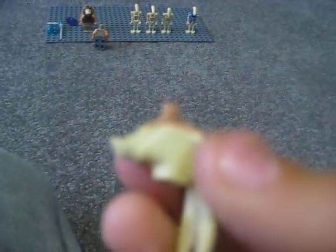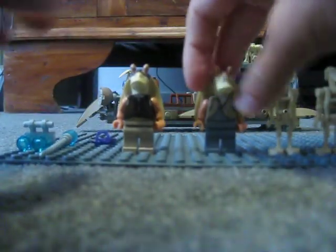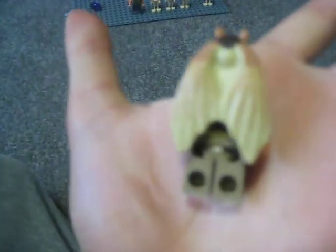It looks great but it is actually pretty hard to get the head on and off. The Gungan soldier has a different head to Jar Jar — it's got a sort of black little mark on the top, the same back piece, and also a printed double torso.